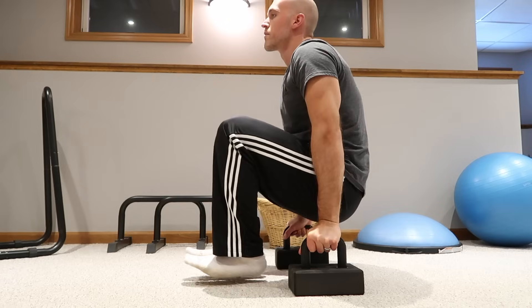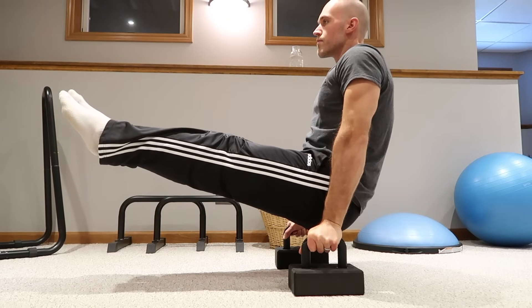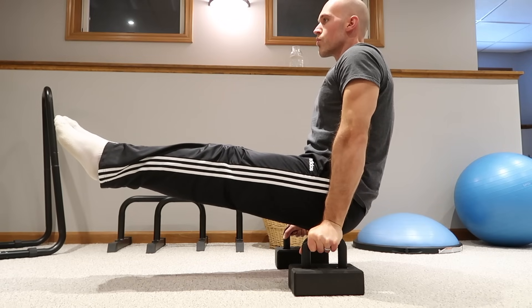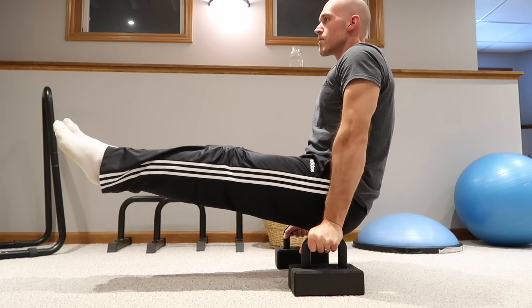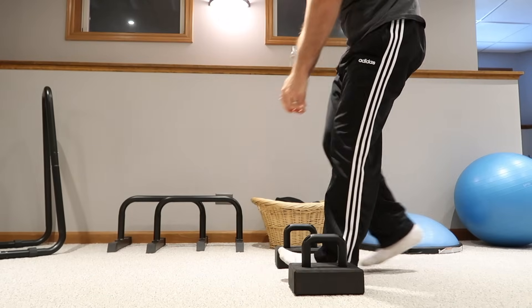As you do this workout and build strength, and can hold the positions for longer, work through the progressions until you reach the L-sit. I recommend building up to at least 12-second holds, but as much as 20 seconds before moving on. Make sure you take rests between sets — I recommend three minutes.